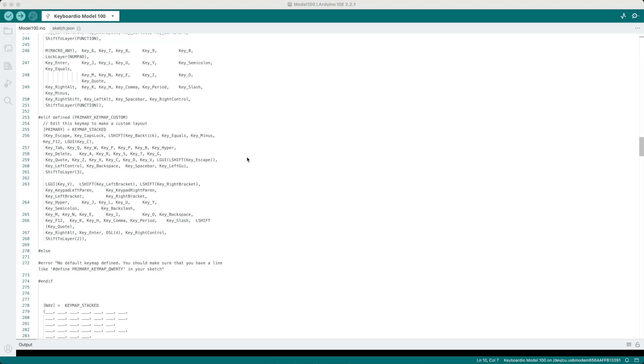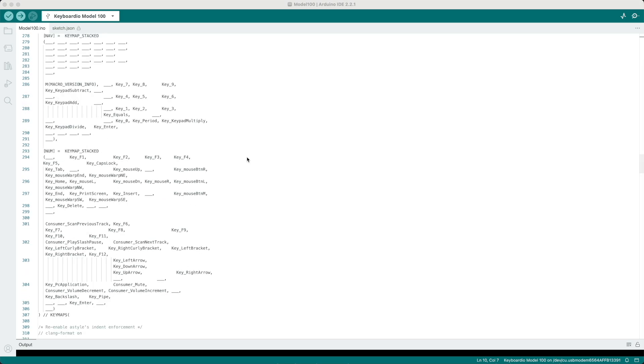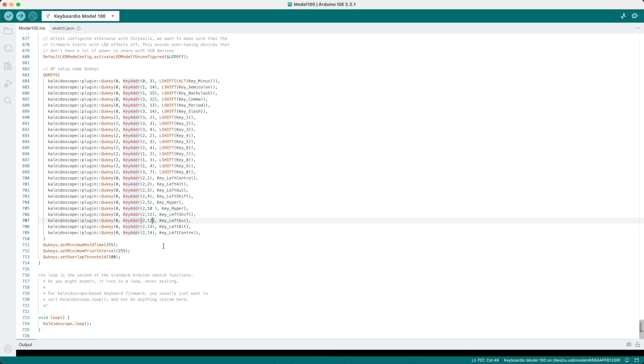If you've ever written a keyboard layout in code for boards with QMK instead of a graphical interface like Vial or Via, it's much the same experience. You have a keycode for each key, put it in a certain position, repeat this for your layers, and it gets compiled to firmware. However, anything more complicated, like home row modifier timings, is more fraught because advanced features come via included third-party code like QU Keys — which provides what you and I know as mod-taps — and example code for that was pretty hard to come by.